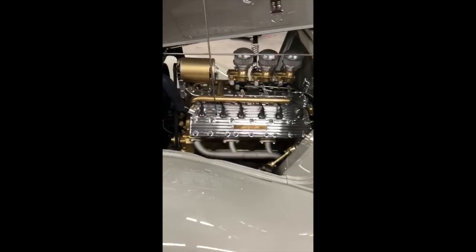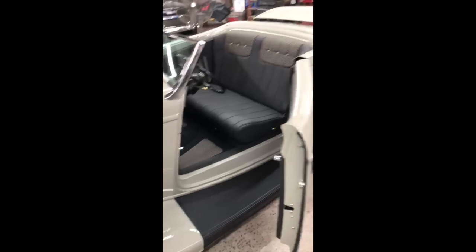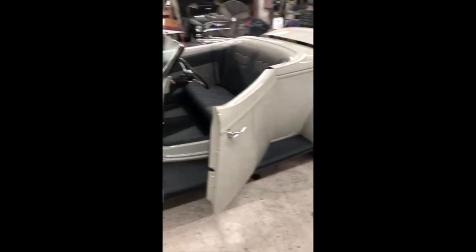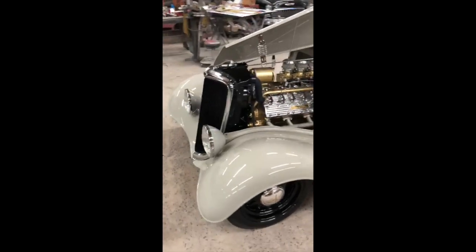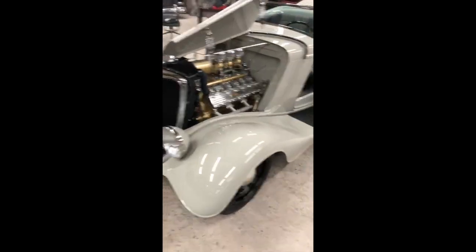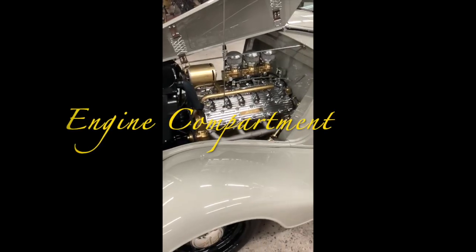Hey everybody, this is Chad Adams here at Adams Hot Rod Shop. I'm doing an overview of Brandy Laird's car. We're doing this overview put in for the Street Rod Elegance for Good Guys. First off, we're going to do an overview of the engine compartment and the engine.